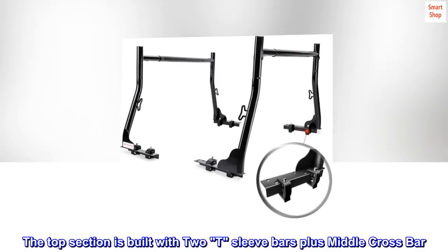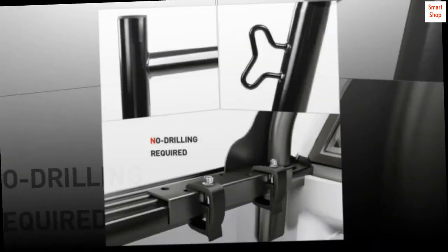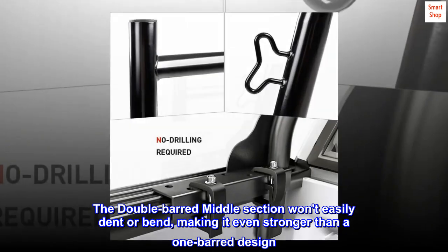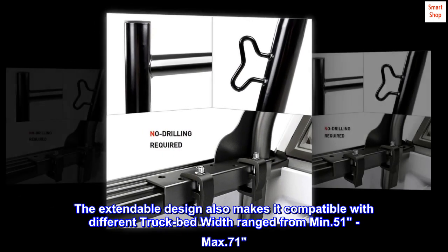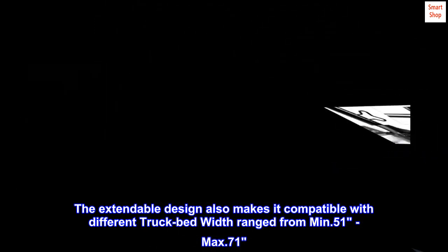The top section is built with two T-sleeve bars plus a middle crossbar. The double-barred middle section won't easily dent or bend, making it even stronger than a one-barred design. The extendable design also makes it compatible with different truck bed widths, ranging from a minimum of 51 inches to a maximum of 71 inches.